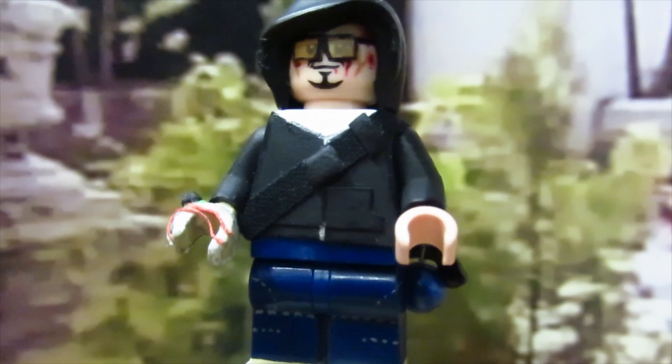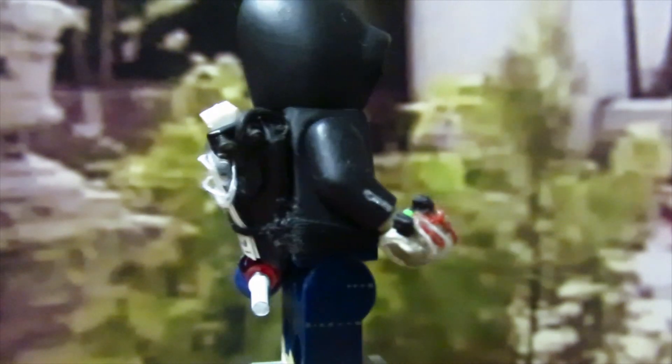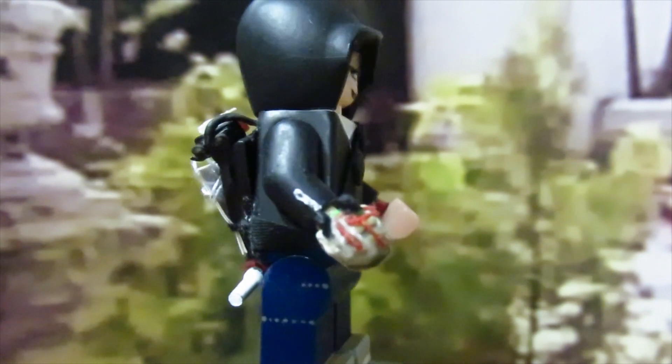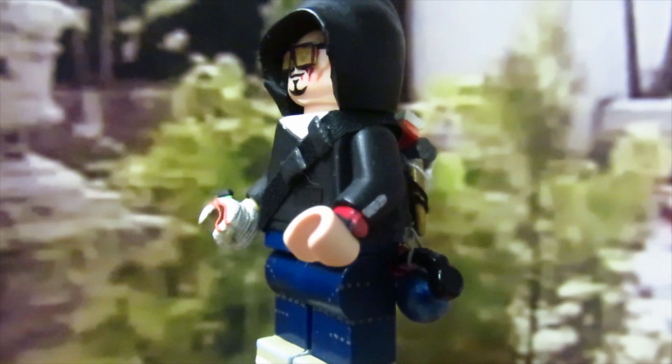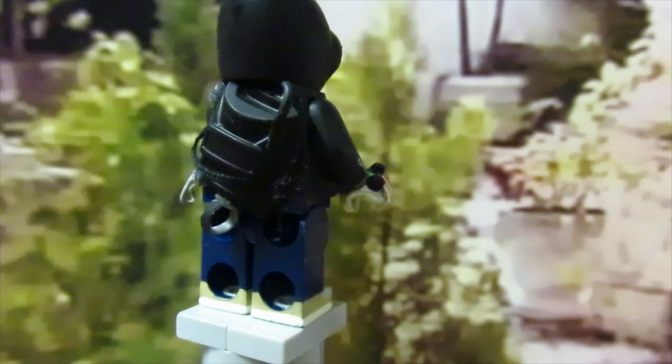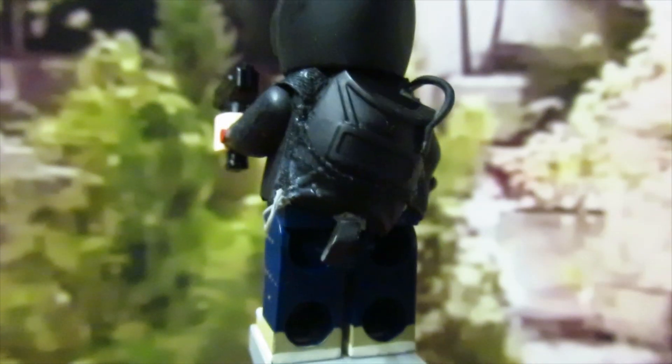I wrapped the white torso with black e-tape, and I made him straps and buckles out of fabric and Procreate. For his taser glove, I sculpted it around a tan hand and added some threads and additional sculpted bits for the circuit board. For his left hand, I added his Dora the Explorer watch, which I made out of e-tape and a cut-up Lego antenna piece. His bag is made from a modified collectible minifigure spy bag with the neck brace cut off, and some threads and Procreate for weapon storage.